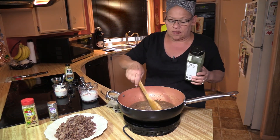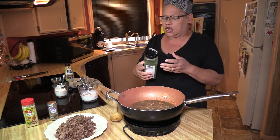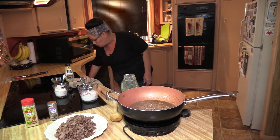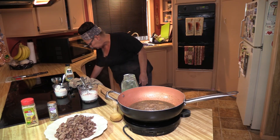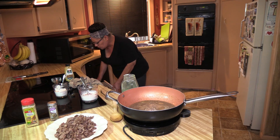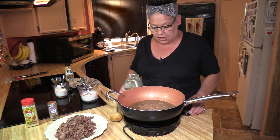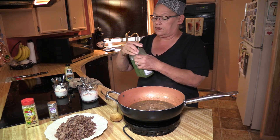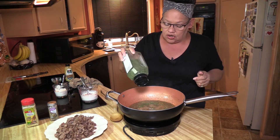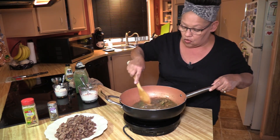One thing I don't do is measure my parsley — parsley is a you thing. If you want to use it, use it; if you don't, don't. But if you do want to measure, I always start out with a tablespoon myself because I do like parsley. You're adding flavor while it's cooking and color. Do as much as you want, or don't do any at all, or just garnish after the fact.